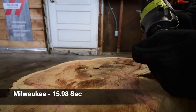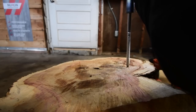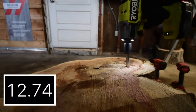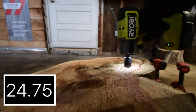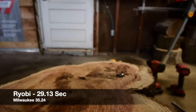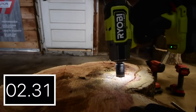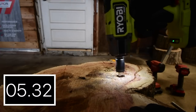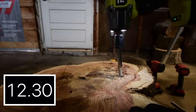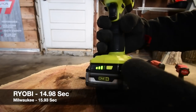Next let's do the Ryobi. Battery is full and it's on speed three. That's time — I can hear that sizzling. Let's take it out. Time. Battery life is at three bars after that.